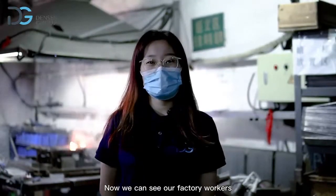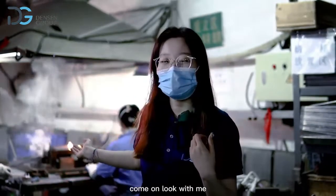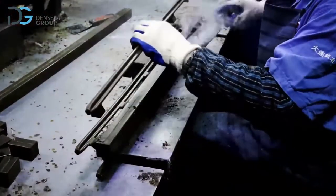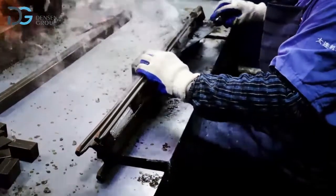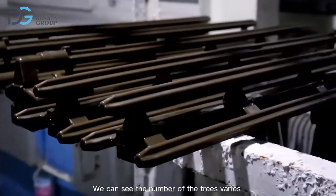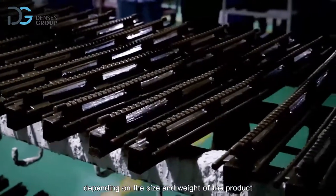Now we can see our factory workers are doing the wax mold tree assembly. Come on, look with me. The wax molds will be grouped together. We can see the number of trees and runners depends on the product, the size, and the weight of the product.